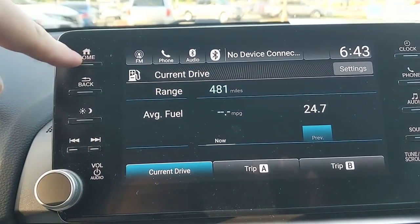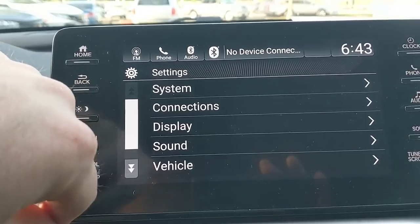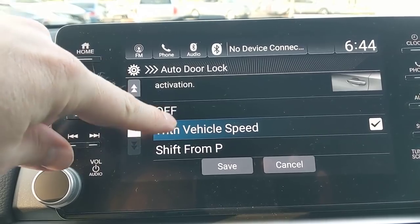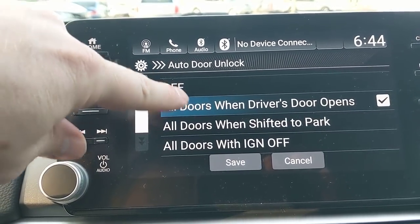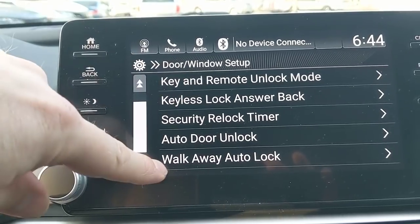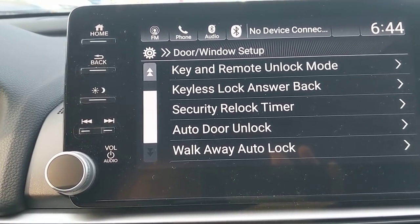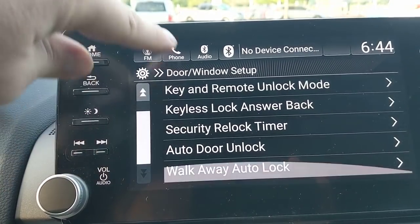Trip computer shows the same fuel and mileage info covered earlier. Under Settings, go to Vehicle Settings to find some useful options. Under Door and Window: auto door lock is set to automatically lock at 10 miles per hour; auto door unlock is set so opening the driver's door unlocks the remaining doors. At the very bottom is walk-away auto lock — when turned on, if you have your key with you and walk 10 feet from the car, it automatically locks the doors.